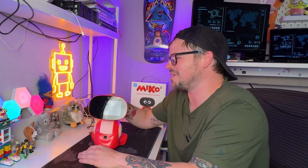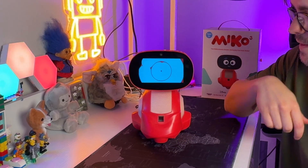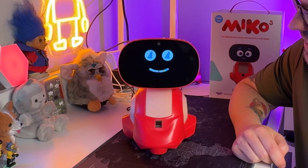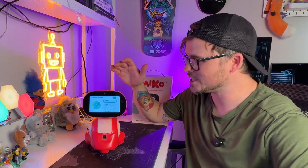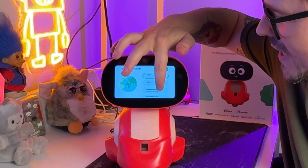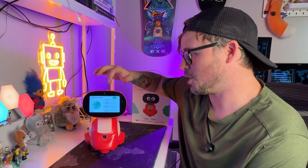Let's just get this thing started up. Right off the bat, it's got a bunch of different languages: English, Italiano, two different kinds of Spanish, French, German, Arabic. Pretty cool.